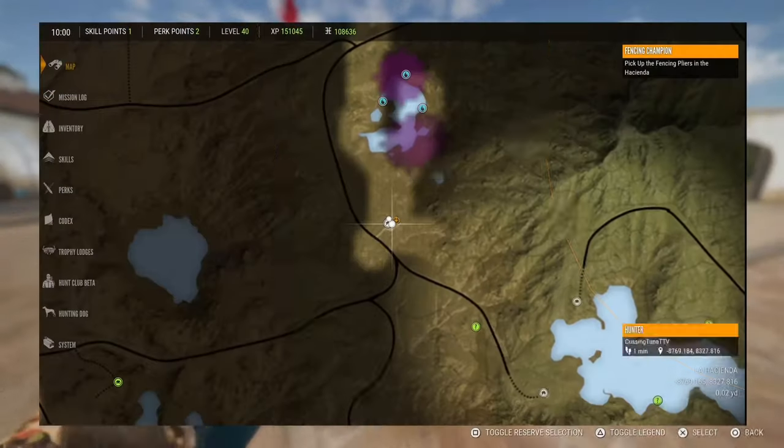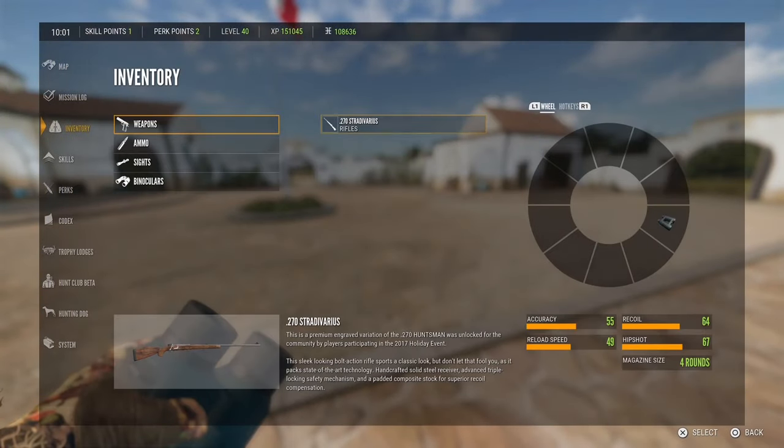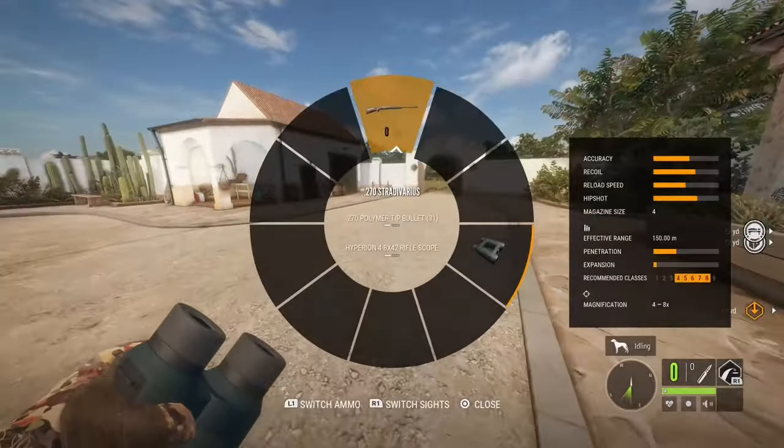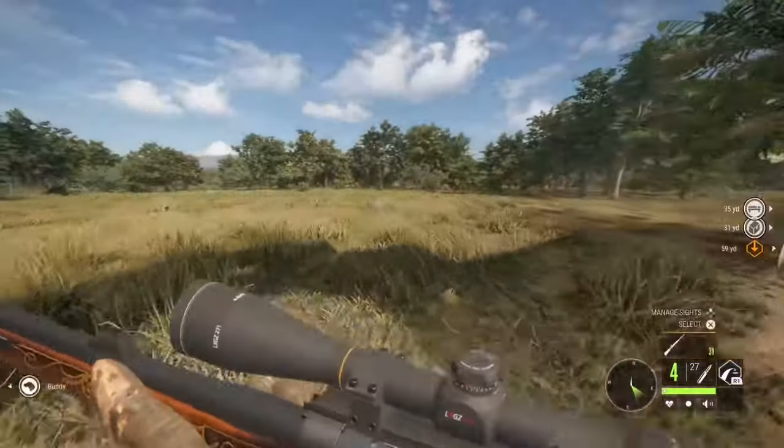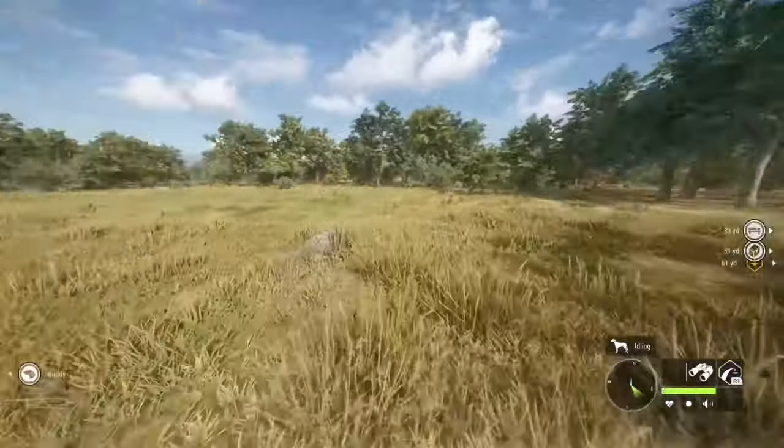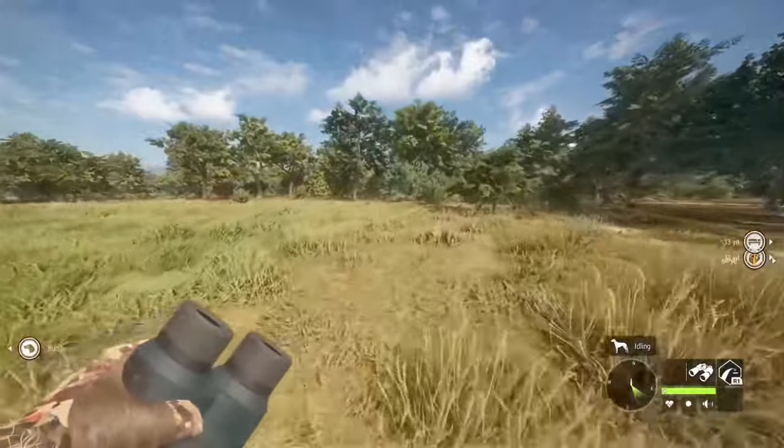We have the .270 and only the .270, and we're going to try to hunt these whitetail. Hopefully we can get some good ones, or just see what we can get into today, honestly.